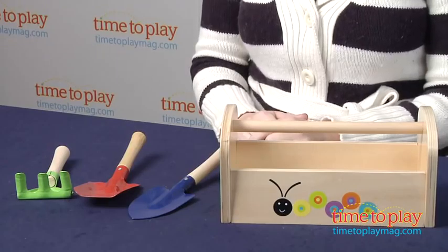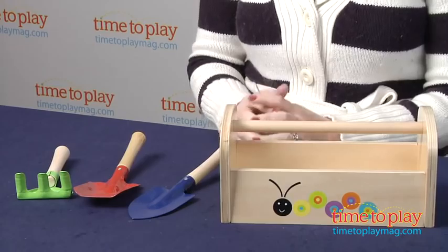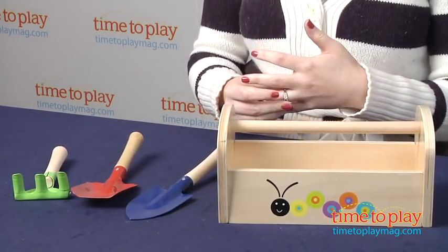Hi, I'm Laurie from time2playmag.com, and this is the Let's Grow Garden Tool Set. It's part of the Parents Magazine line of toys from Manhattan Toy.